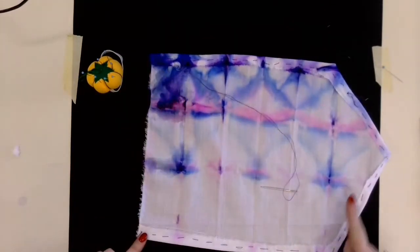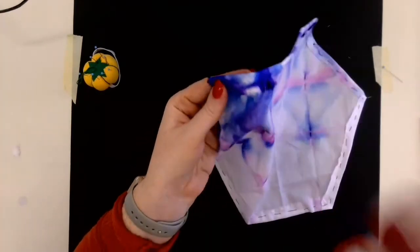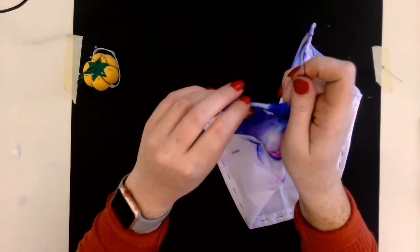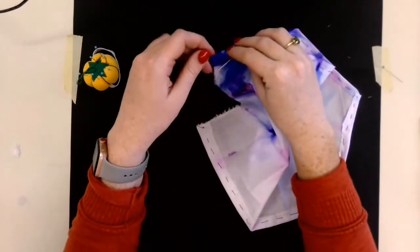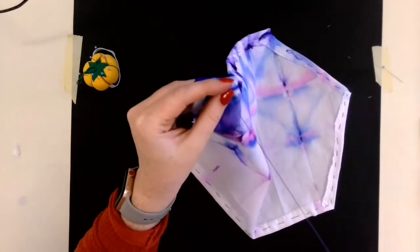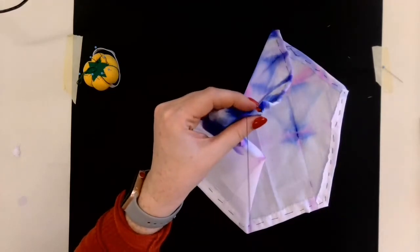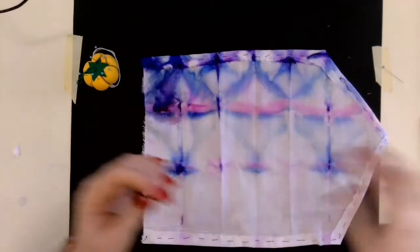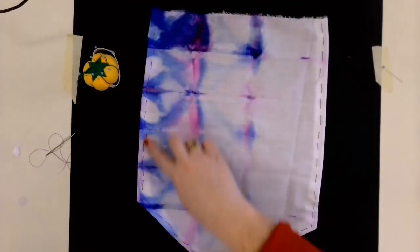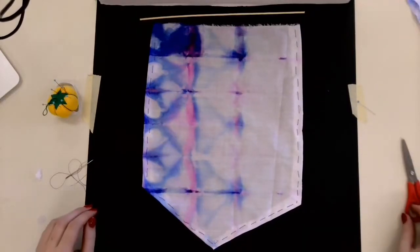I've sewn all the way down and around and stopped right here at this edge, leaving that raw edge where it is. I need to tie one more knot. I'll take my needle and run it underneath my last stitch to create a loop, put my needle through that loop, and give it a light pull. I'll do the same thing one more time for a double knot — that one's called a slip knot, for my Boy or Girl Scouts out there. Give that a snip, and now I can see it's stitched all the way down and hemmed really nice.